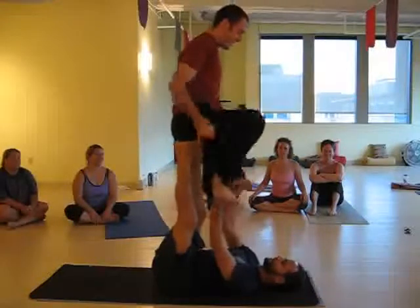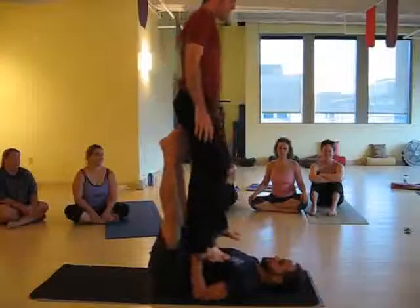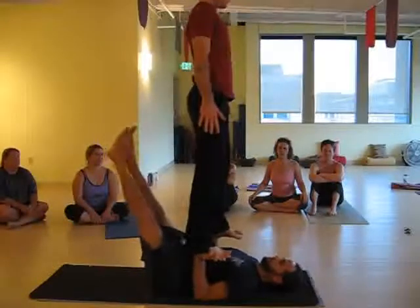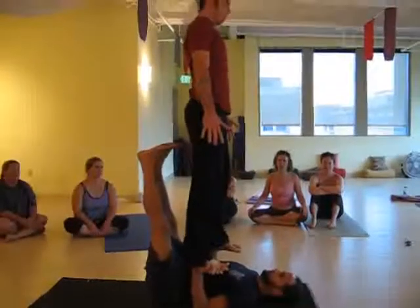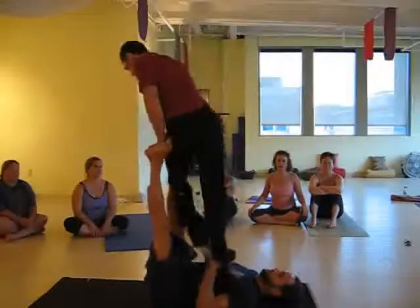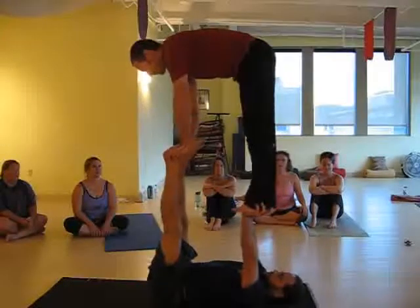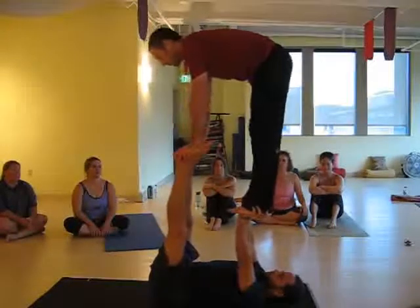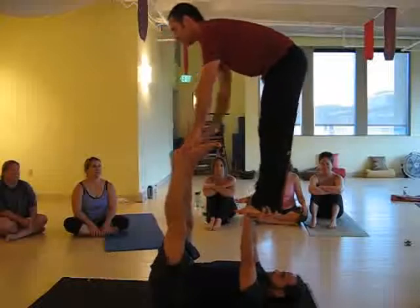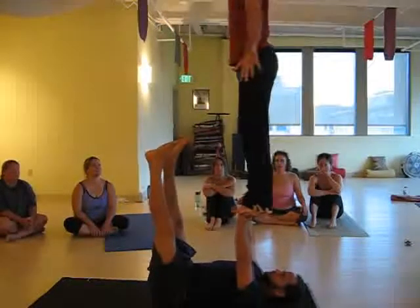Reverse foot to hand. Transition to high five to low foot to hand. Box. High foot to hand. High foot to hand.